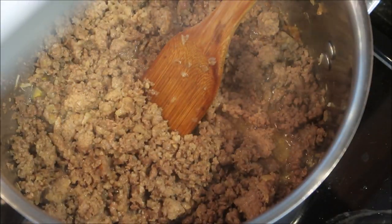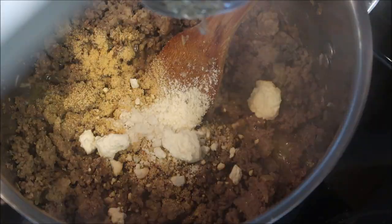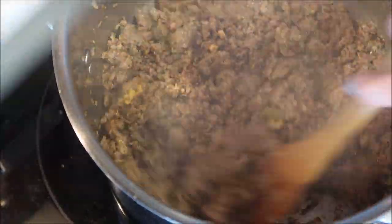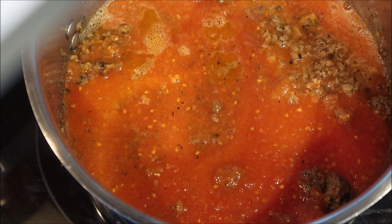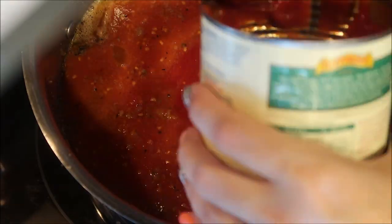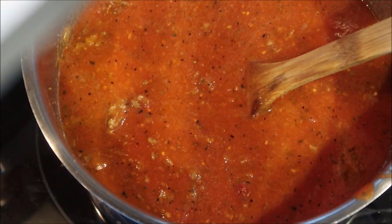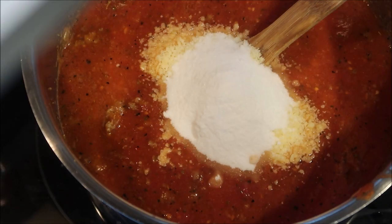Once the meat is all browned, you're going to start adding your spices — onion powder, granulated garlic, oregano, basil, thyme, and your bay leaf. Once all your herbs are in, stir the meat really well and start adding your sauce. Add both jars of the blended tomatoes, the can of crushed tomatoes, and a little bit of water — I usually shake water in all the cans to get them clean. Then add your paste, give it a good stir, then add your Parmesan cheese and the sugar and mix that in really well. Then it's time to sit and wait — the key to a good sauce is low and slow.